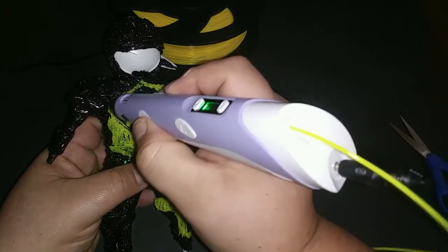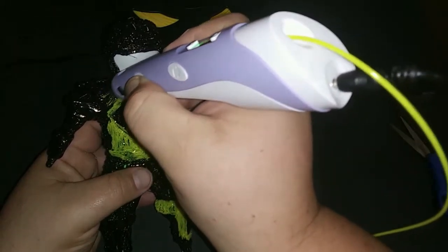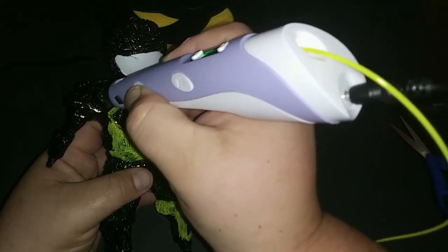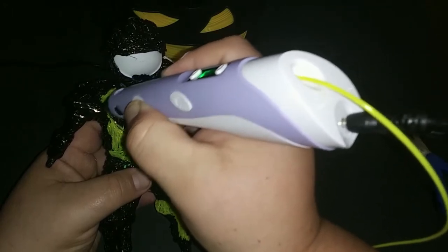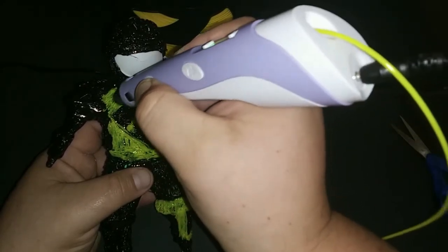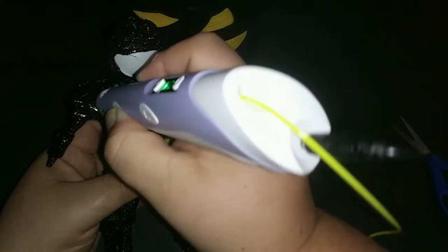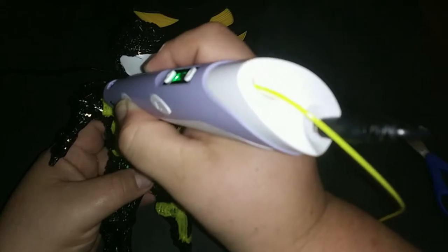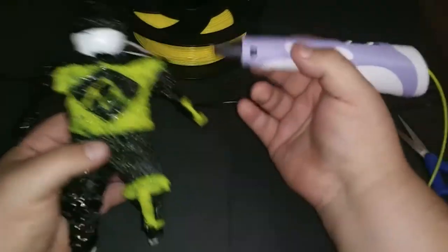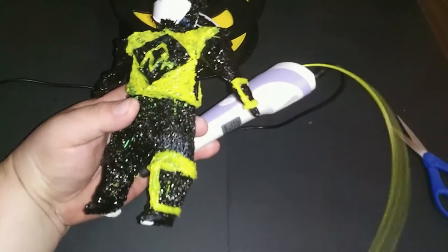It isn't perfect, but at least it's coming along. Trying to fill in these gaps. Let me move this a little bit.